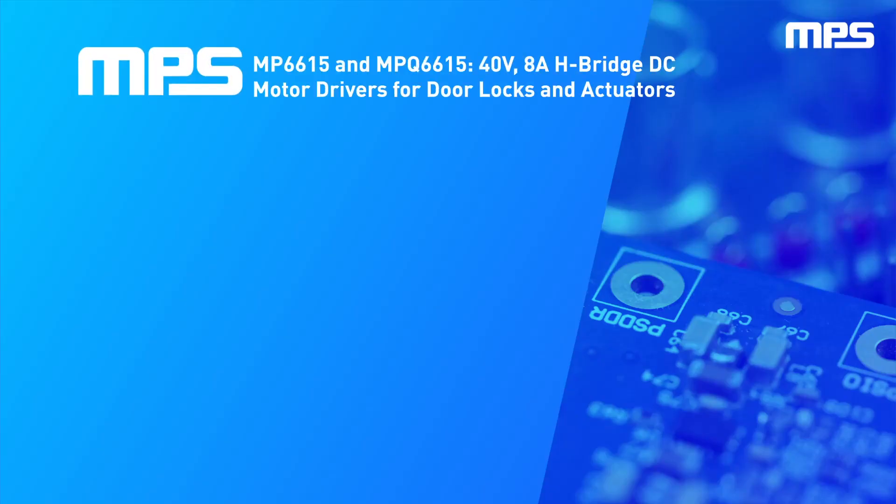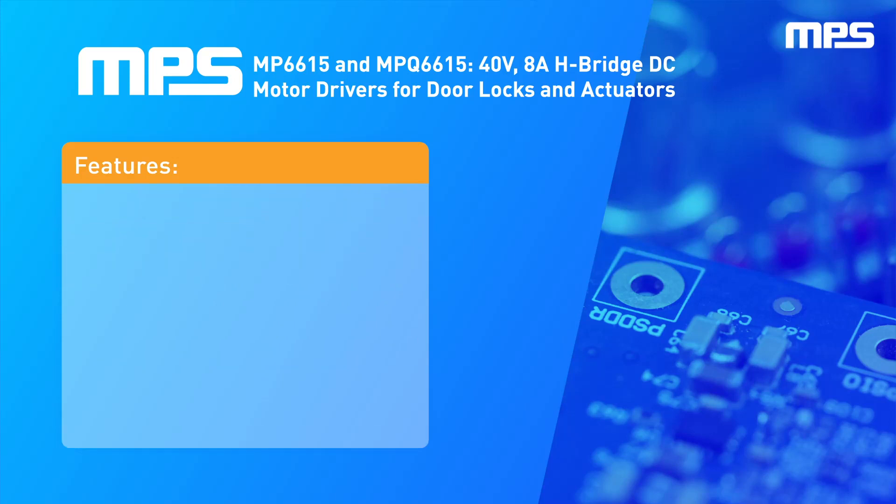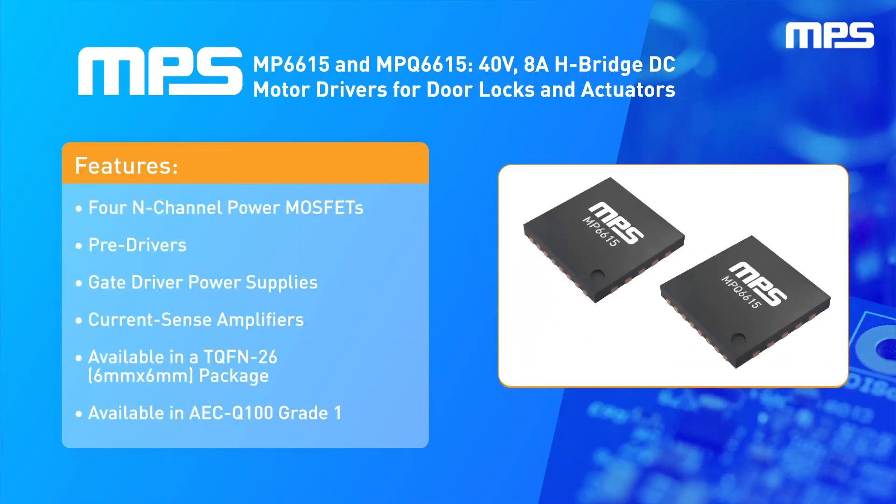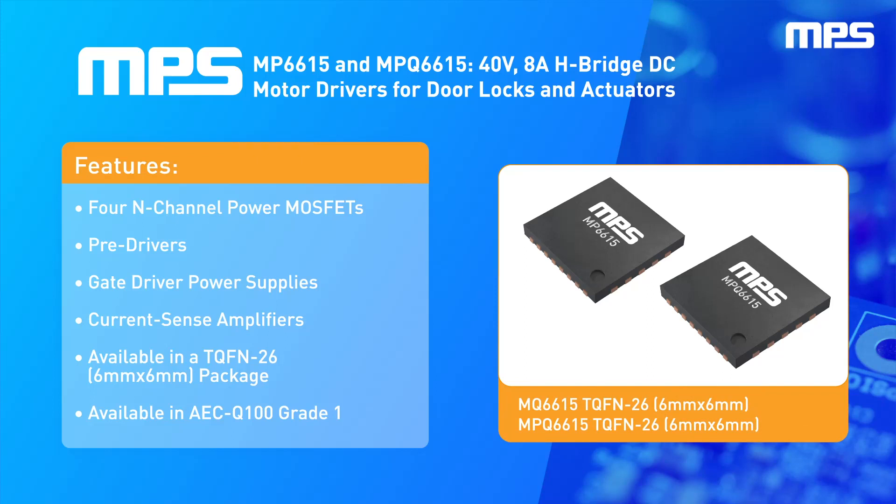MPS is 40-volt, 8-amp H-bridge DC motor drivers with a full bridge consisting of 4 N-channel power MOSFETs, integrated gate pre-drivers, gate driver power supplies, and current sense amplifiers. These drivers come in a tiny 6mm by 6mm TQFN26 package, and the MPQ6615 is AEC-Q100 qualified.